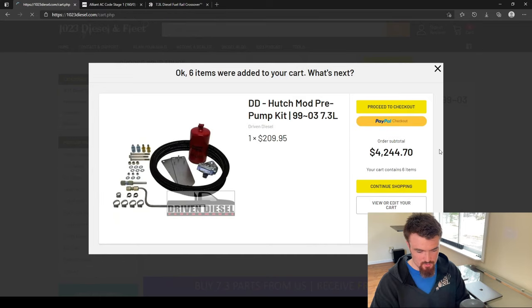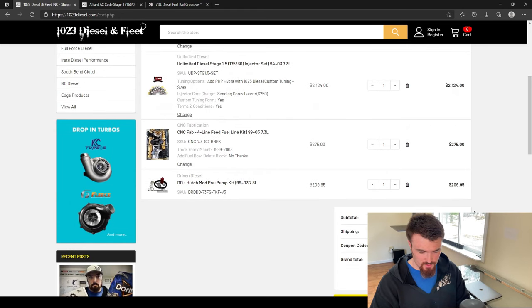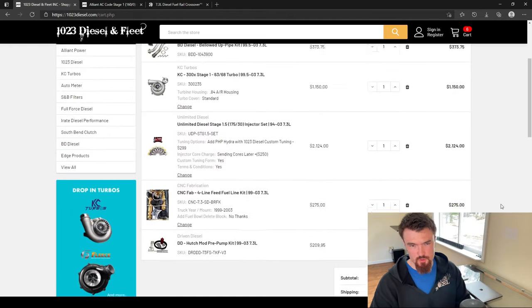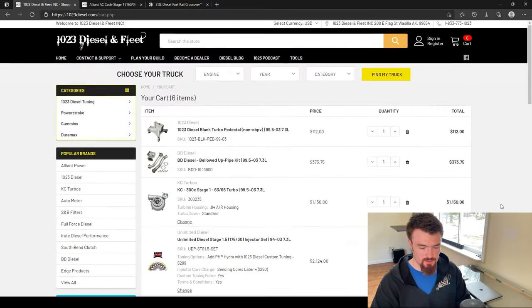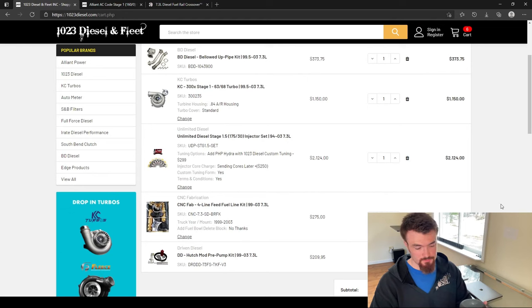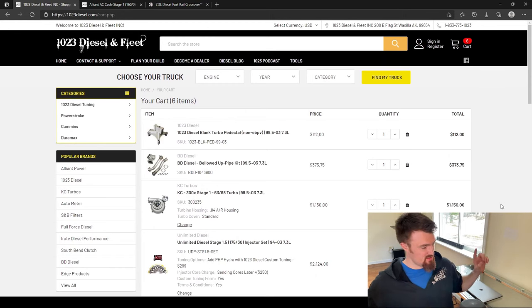Let's see where we're at price-wise — basically it's going to be $4,000 for all of that for a complete setup once you get your core charge back. And this is US dollars, so if you're in Canada, it's going to be significantly more with the exchange rate. So that's all the stuff we covered for building a 400 to 420 wheel horsepower truck with everything that needs to go along with it. The one other thing I'll mention — and this is controversial, everyone's going to have their own opinion — is the transmission.